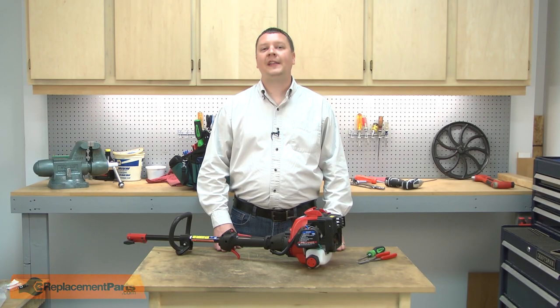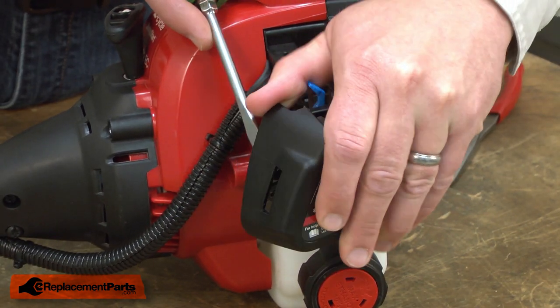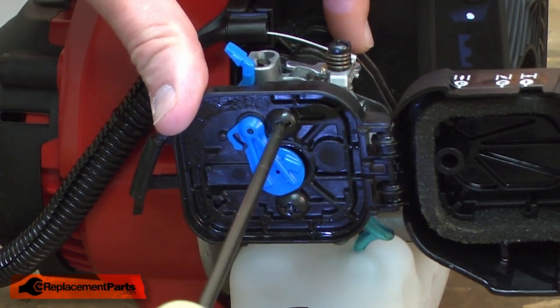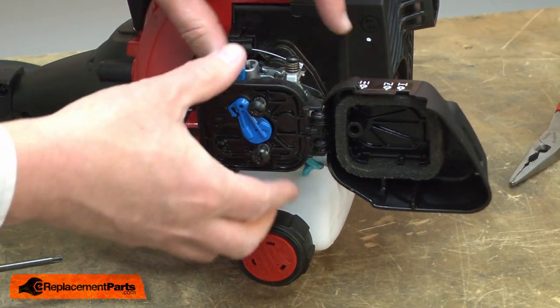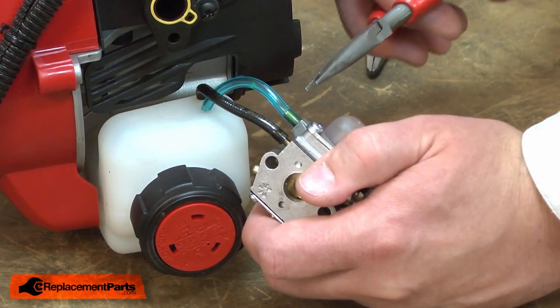I'll begin by removing the air filter and the air filter base from the engine. I'll open the air filter cover and now I have access to the screws. Now I can remove the fuel lines.